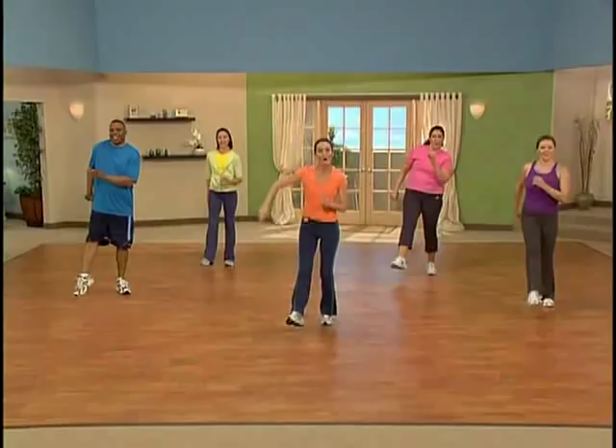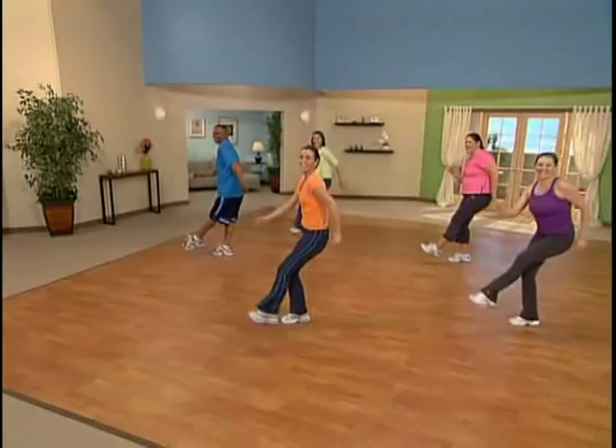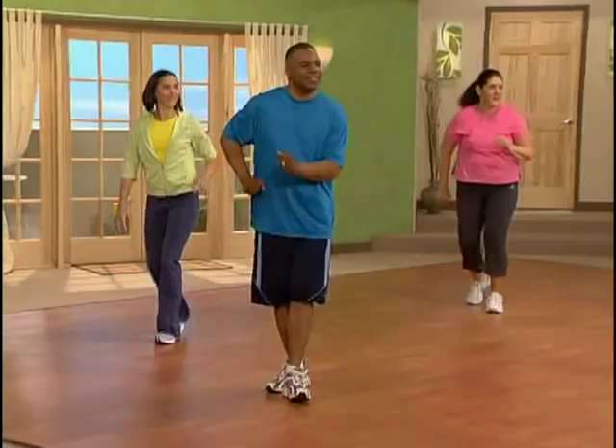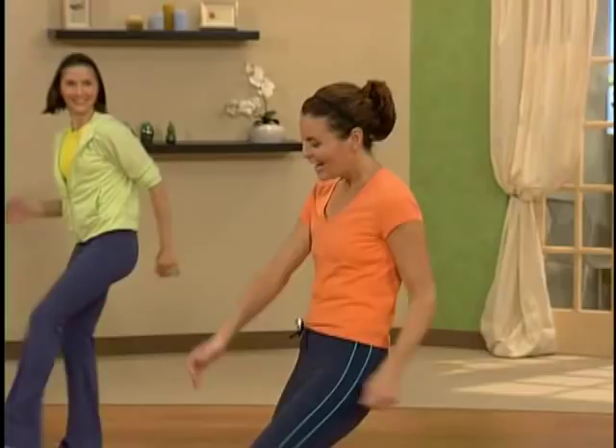You guys are looking good. Oh yeah, kick it out, kick it back. Good job. Four more, three more, two more. Kick it. Here it comes. Base front — kick it every time. It's kick and kick.